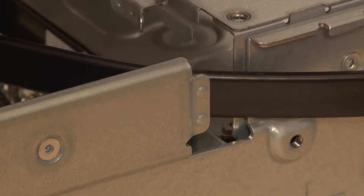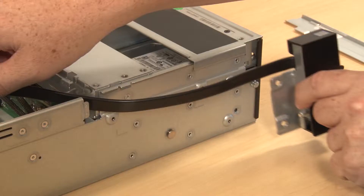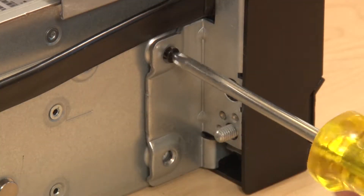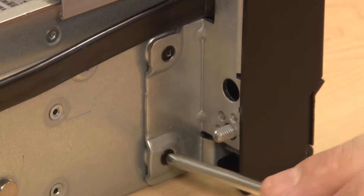Route the VGA cable through the notch on the chassis. Place the rack latch onto the mounting pin and slide it about an eighth of an inch toward the rear of the server. Secure the rack latch to the server chassis with two screws.